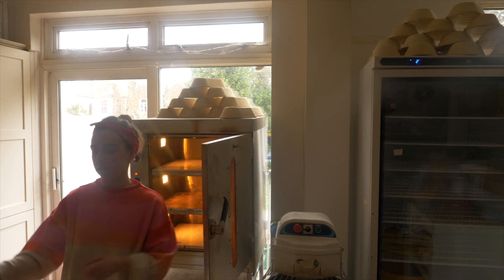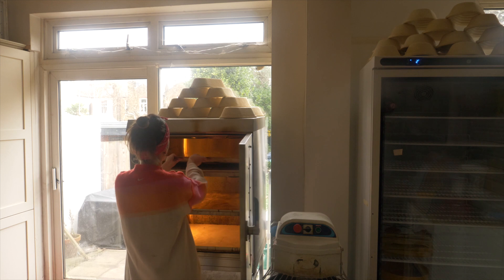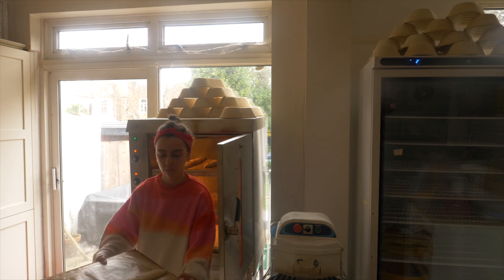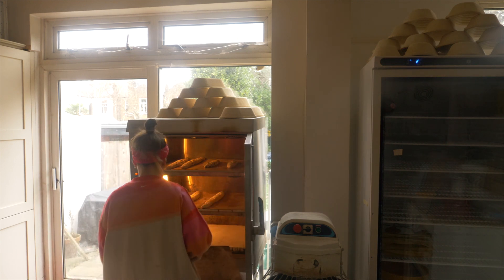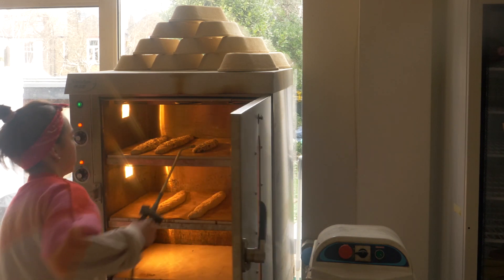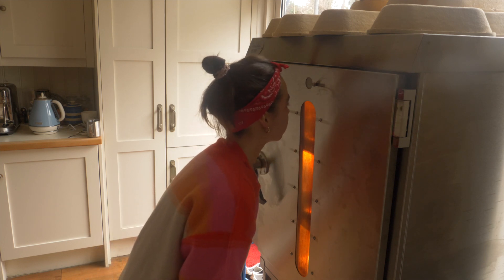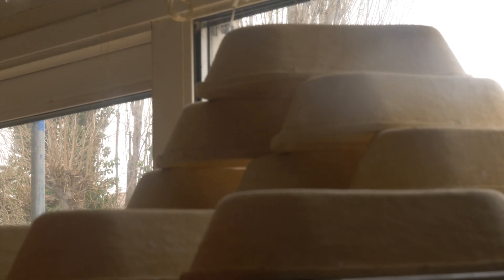I was baking my baguettes in my RM 2020 oven at 250 degrees Celsius. To bake these at home, preheat your oven to 250 degrees Celsius, and if you have one, place an oven stone on the middle rack with a tray of water underneath to add steam. Transfer your baguettes onto the oven stone carefully and bake at 250 degrees for 20 minutes with the steam tray underneath. You may need to remove the steam after 20 minutes if you want a crustier baguette.